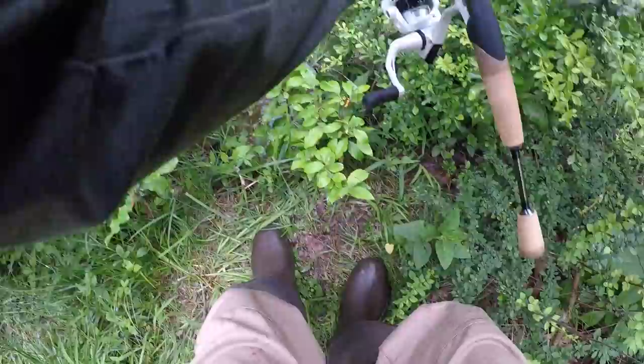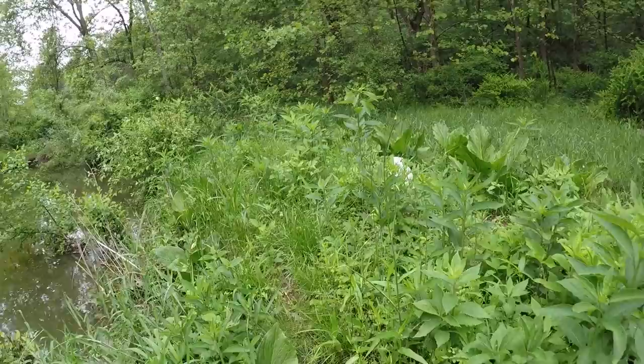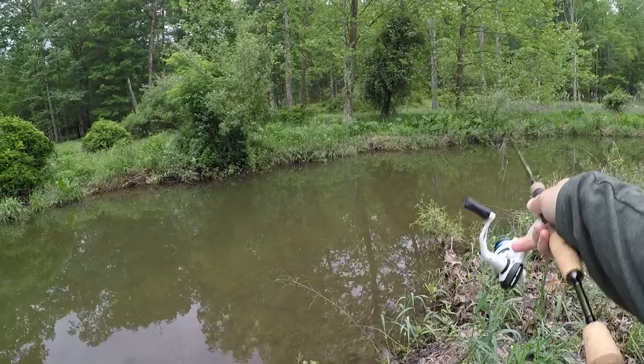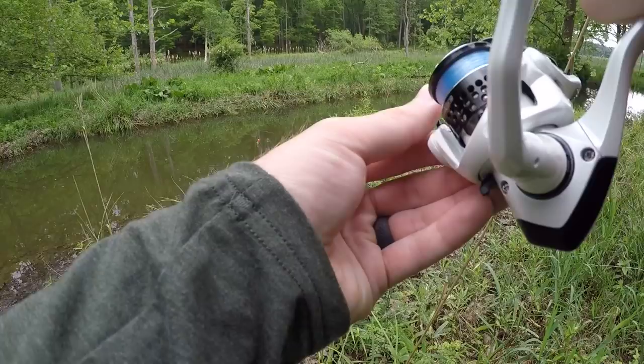Oh my God, I've got a freaking trout! Stay pinned, stay pinned, stay pinned. Alright, I gotta wet my hands real quick. Beautiful rainbow trout on the Niko. There he goes — what a fight! All I'm really doing with this bait is casting it out and just reeling it back in, kind of jigging my rod tip to give it a little action, nothing special. Just reeling it back in and trying to keep it off the bottom because I don't want to get hung up with that exposed hook.